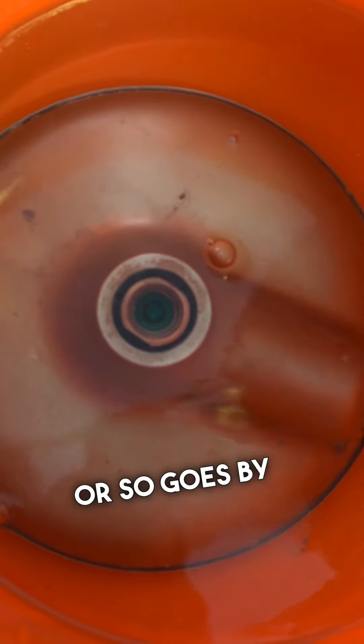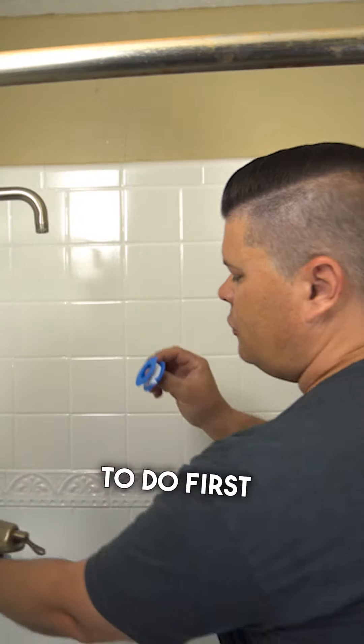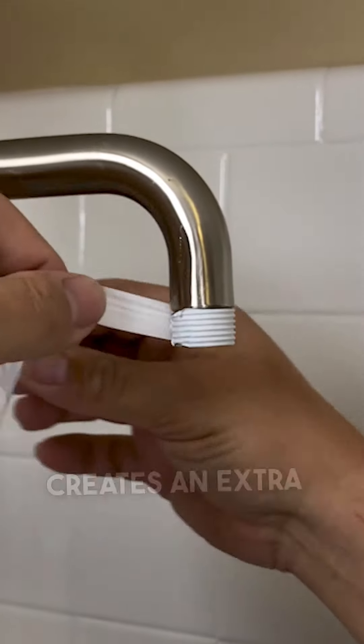Another hour or so goes by and I rinse the shower head off. We're going to screw this back on, but first we need to put a couple layers of Teflon tape on here so that it just creates an extra seal.